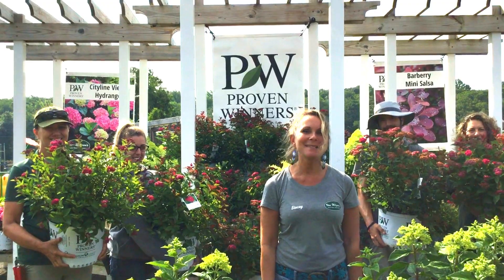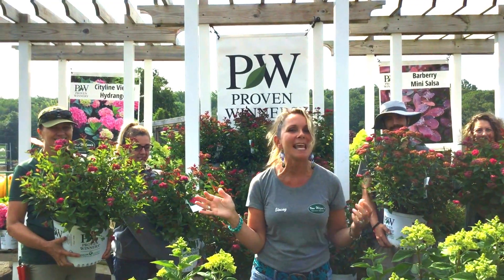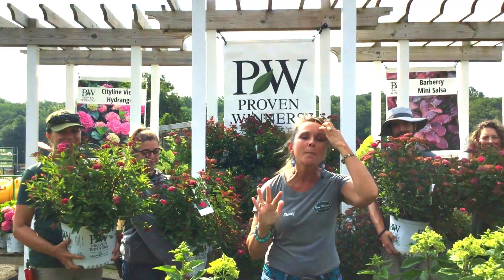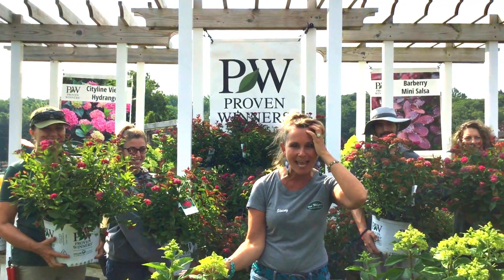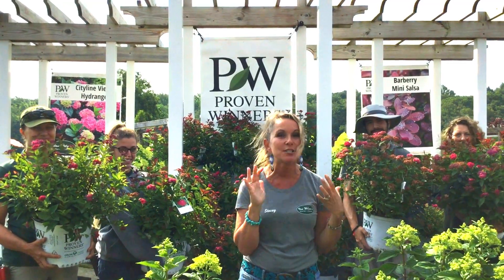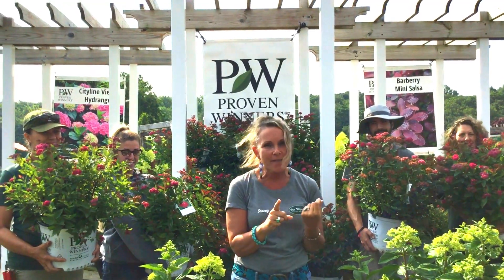Hi guys, welcome back. I'm Stacey and the plan of the week is Double Play Doozy Spirea. There are so many reasons why we should love this plant, but I've got four main reasons that make Double Play Doozy so great.